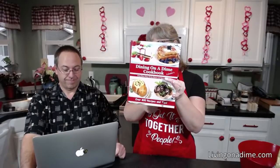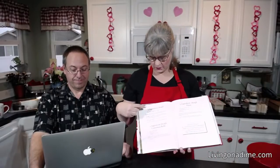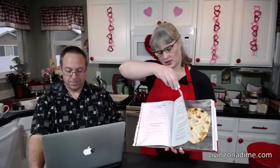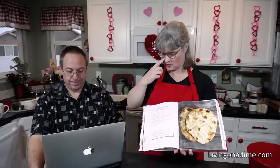Today we are making two-ingredient dough. This recipe is in our Dining on a Dime cookbook, volume two, 25% off right now. The recipes we are making start on page 102: two-ingredient dough, cinnamon rolls, pizza, pretzel bites, breadsticks, bagels, garlic cheddar rolls, and naan bread. So that is what we are making today.